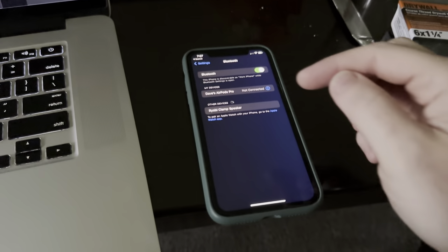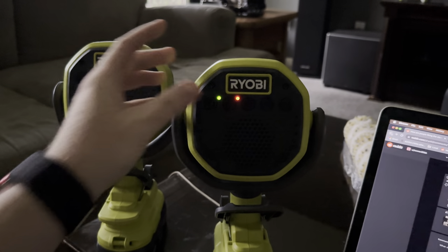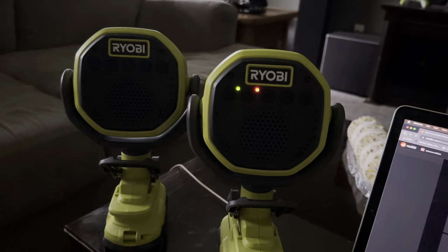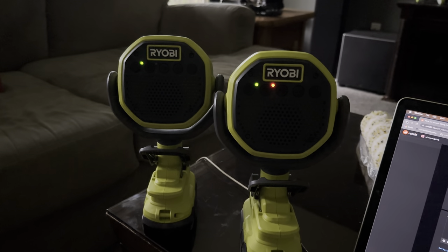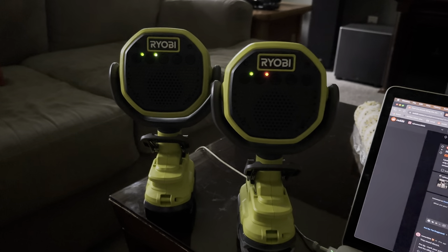If I hold the sync button here, the light is blinking faster — that means it's in pairing mode. So I can come over here and pair it: Bluetooth connected. Then if I hold the sync button: primary transmitting. Turn this one back on, hold the sync button — searching for primary, secondary sync — and there you go, it's as simple as that.